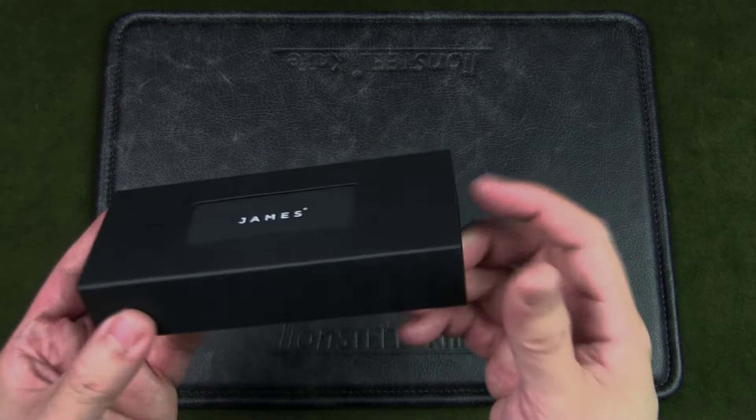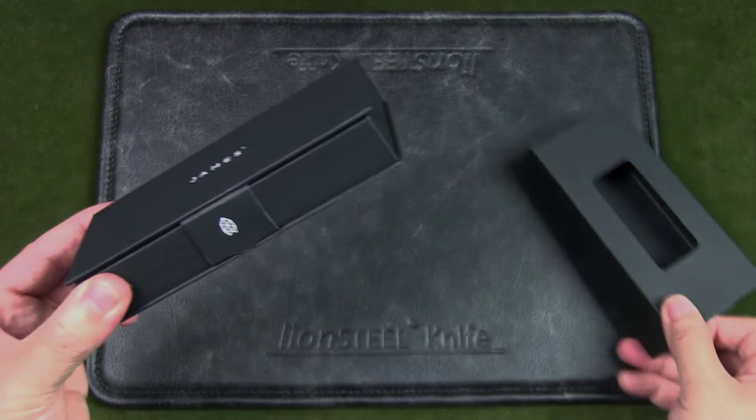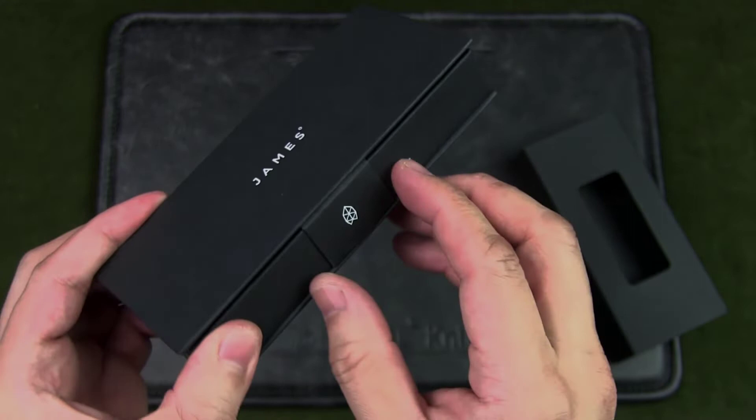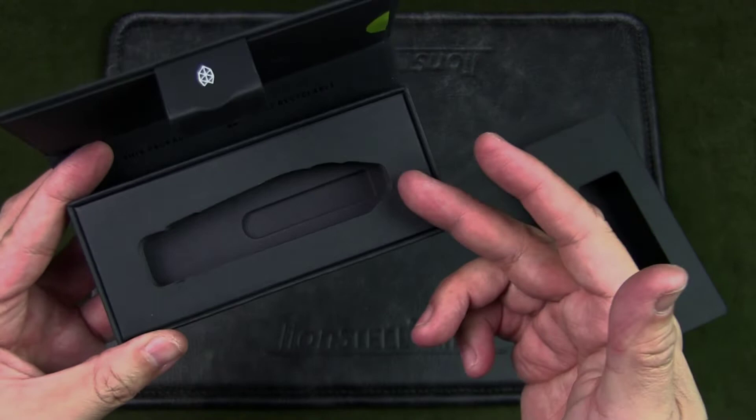The packaging is very simple but very handsome and exquisite — there's a sleeve with a window cutout. On the back you can see some product information. The knife I have is the OD green Micarta scales with a stainless steel blade, and to open the box there is a pull tab.